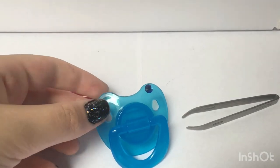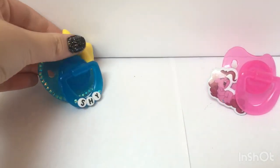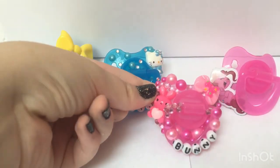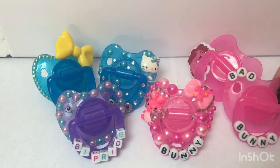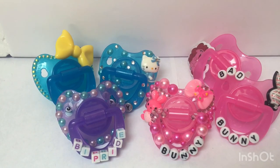I hope this was helpful in helping beginners start their pacifier creation journey. It is very fun to make pacifiers while in little space. This is the very bare minimum, so there's plenty of room to add your own twists and spins on your pacis. Thanks! See you next time!